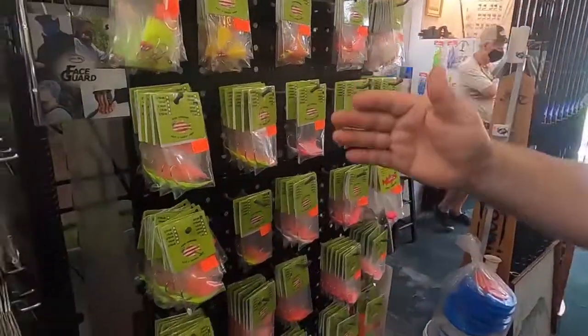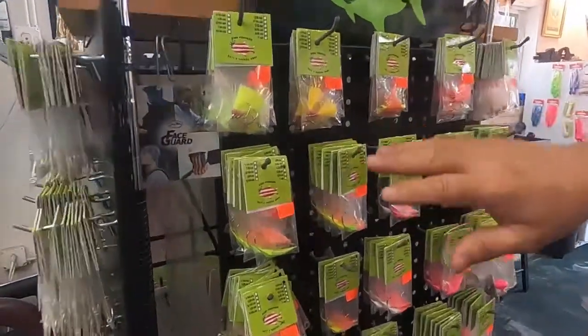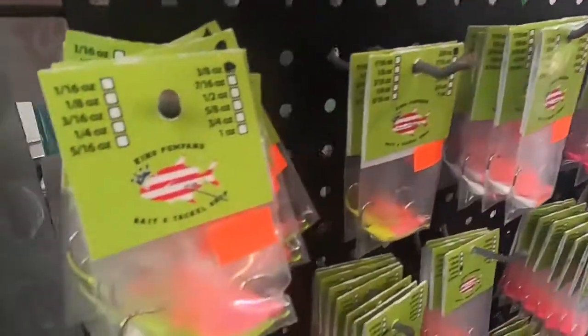Then we have here some pompano jigs with the feathers, the teasers. We have all the colors of the teasers, different sizes of the jigs.